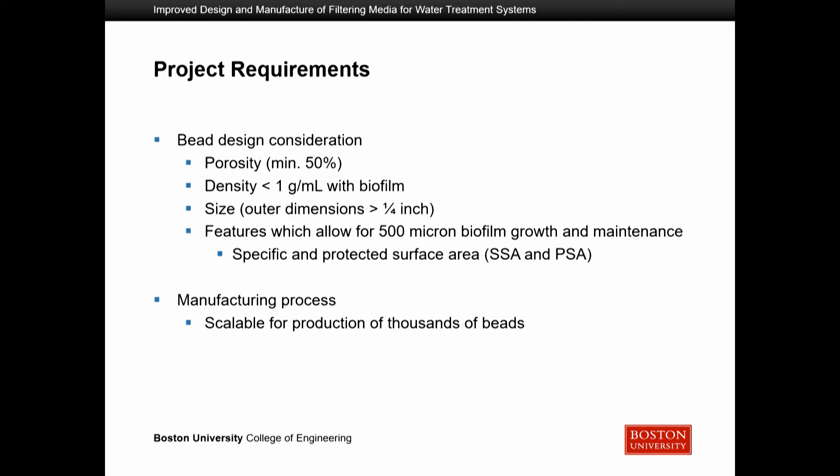The specific surface area is the total area of the beads within an enclosed space, and the protected surface area refers to any surface area that will not come into contact with other beads or contaminants — preventing loss of biofilm in that area. In addition, we needed to develop a manufacturing process scalable enough to produce the thousands of beads required in each system.